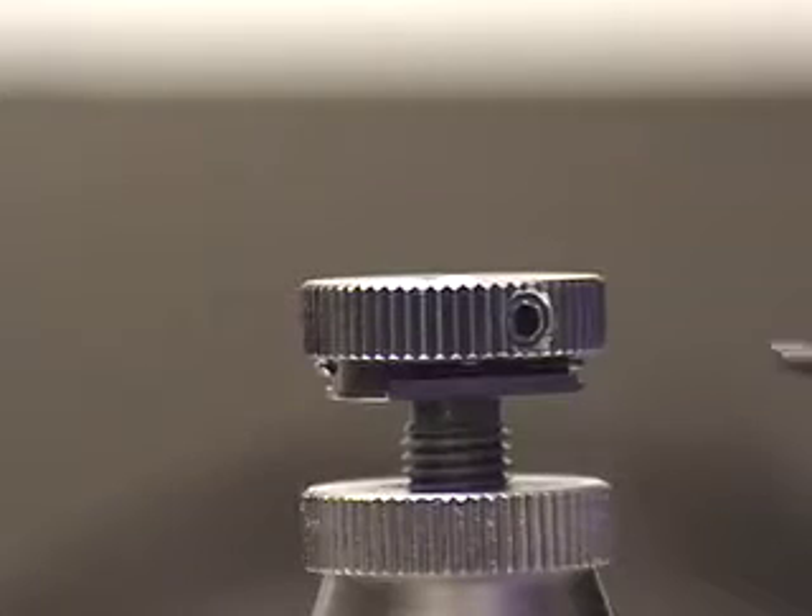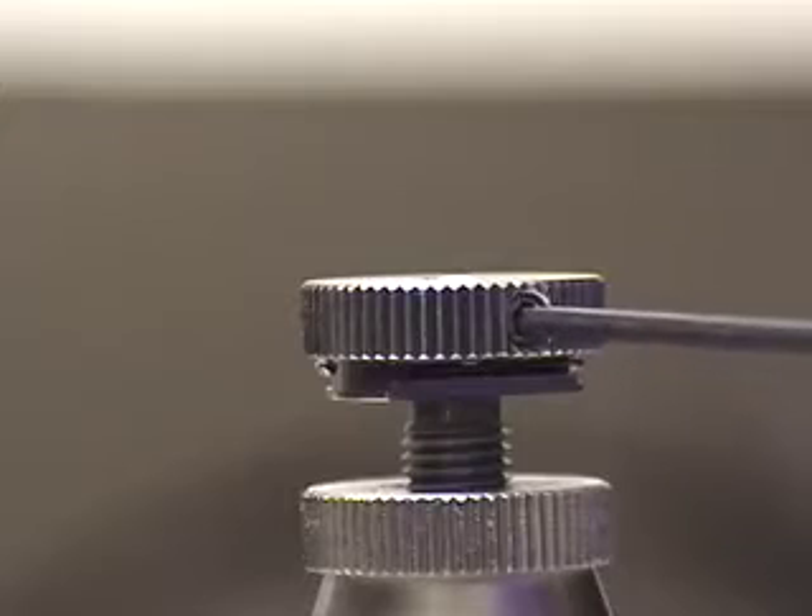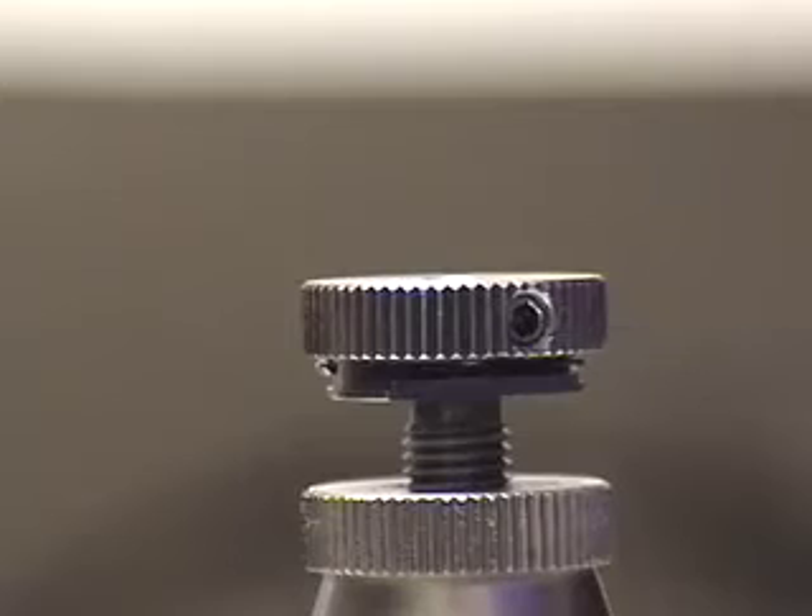Earlier you may have noticed a small set screw in the top of the sample holder, which may be tightened gently to hold the sample firm.